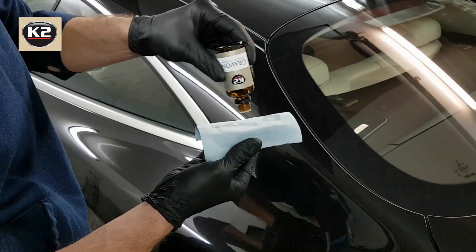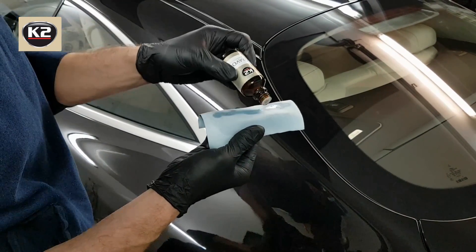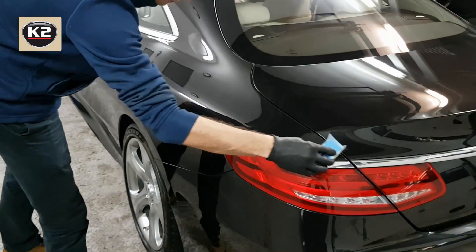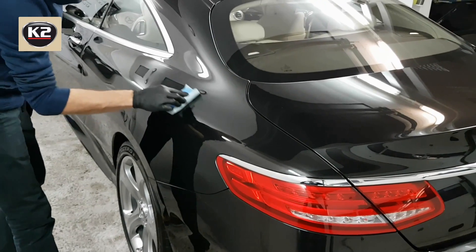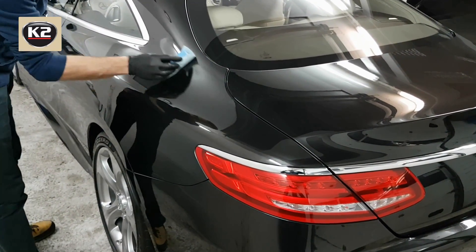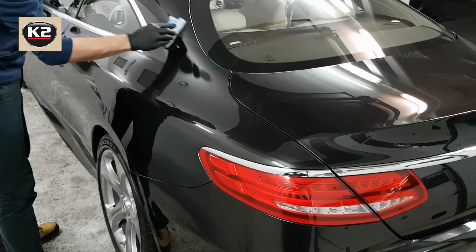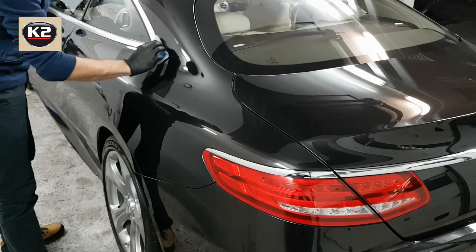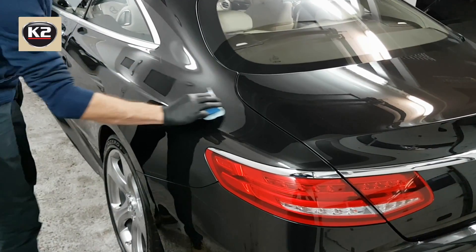The application process is to be repeated on the remaining elements of the car body. After finishing the first coat, wait for at least one hour and then apply the next layer. For maximum hardness, it is recommended to apply three layers. After securing, the paintwork acquires a transparent and invisible protective coating, whereby it is completely isolated from any adverse effects of external factors.